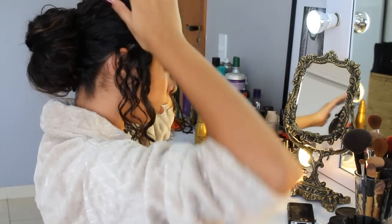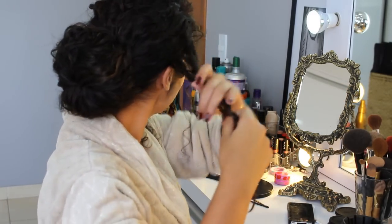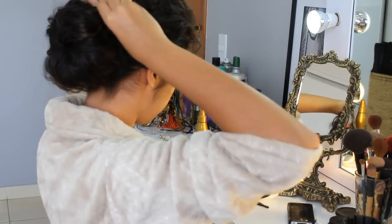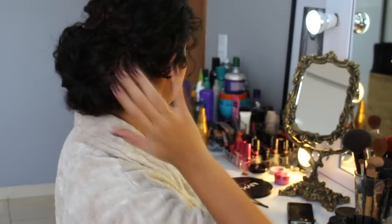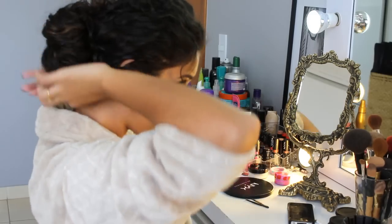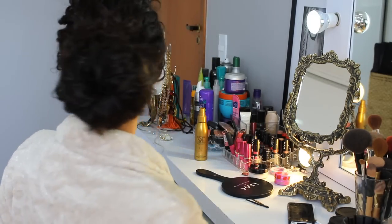Puxando aqui no rabo. Agora a gente vai prender esses cabelinhos aqui. Do outro lado também, a mesma coisa. E tá pronto o nosso penteado, bem rápido e bem lindo. Então foi isso, meninas. Eu espero muito que vocês tenham gostado do vídeo. Se você gostou do vídeo, clique em gostei pra mim pra ajudar na divulgação do canal. Se você tá chegando agora, não perde tempo e vem se inscrever no canal, que aí você vai poder receber todas as dicas aqui do Jujuba Doce no seu computador. Muito obrigada por ter assistido. Beijão, até a próxima, tchau.